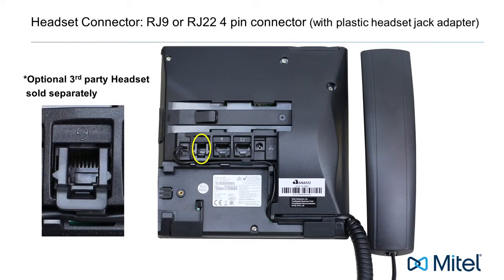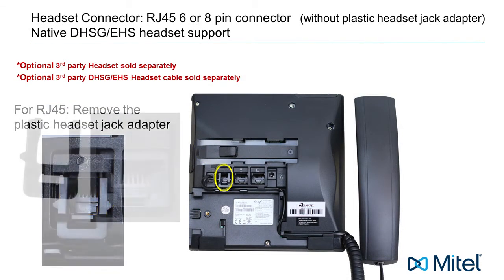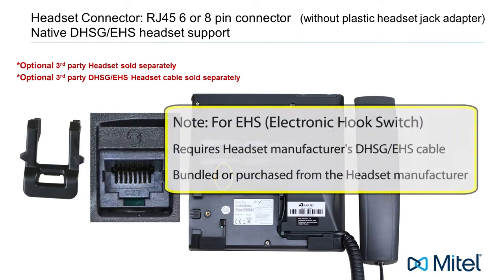The next connector is a headset connector. Here you would connect a headset with an RJ9 or RJ22 4-pin connector. For DHSG and EHS headsets with an RJ45, 6 or 8-pin connector, remove the plastic headset jack adapter. For electronic hook switch, you will need a DHSG EHS cable, which may come bundled with your headset or purchased separately from the headset manufacturer.